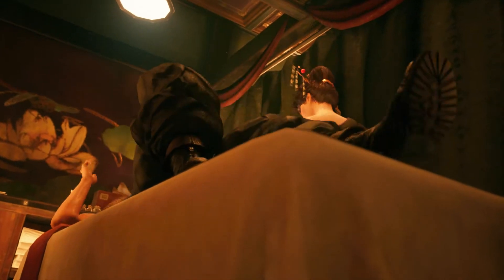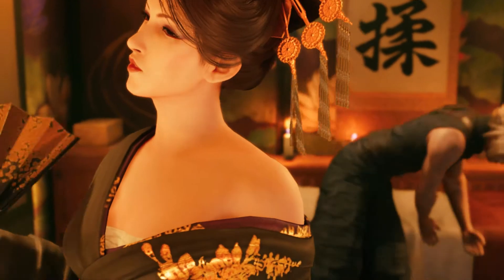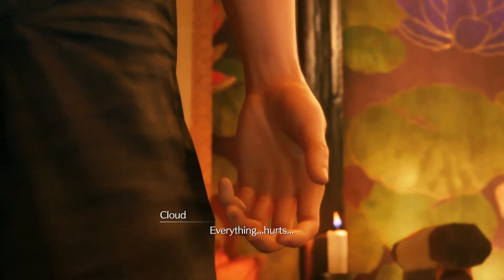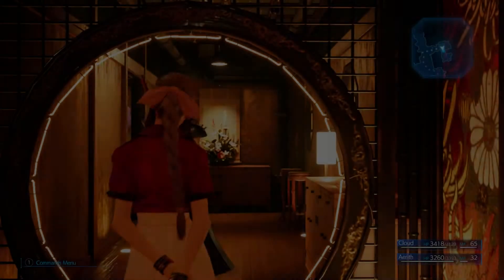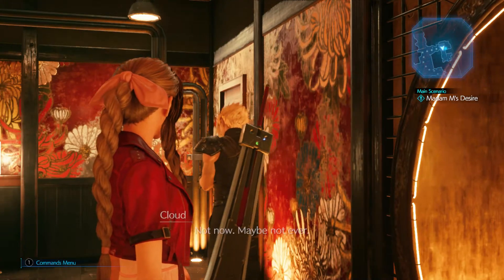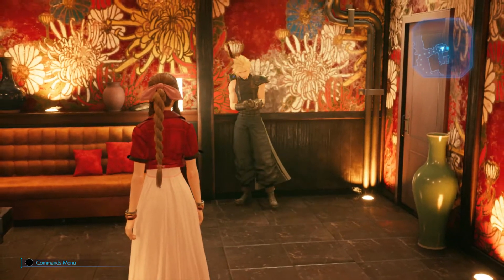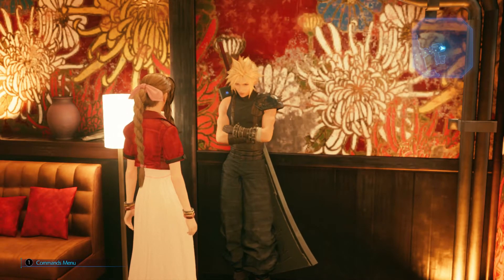Ahh! Everything hurts. You'll enjoy it more next time. Do come again. How was it? Not now. Maybe not ever. Did something happen to you in there? Just... just give me a sec. Just one? Yeah, maybe a few minutes.